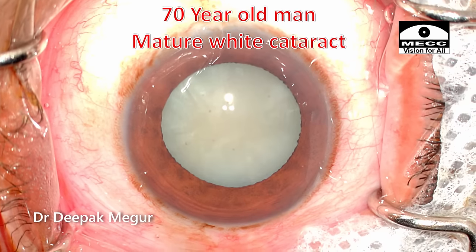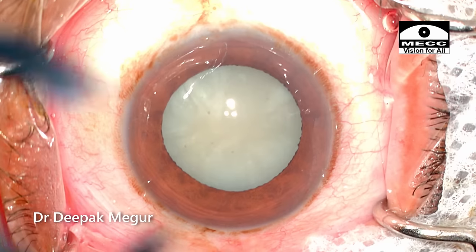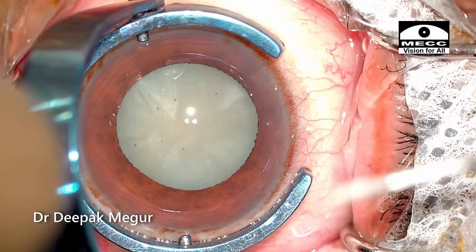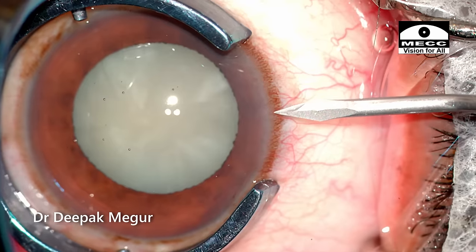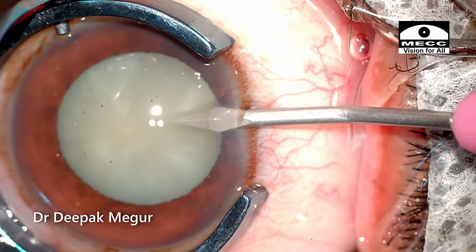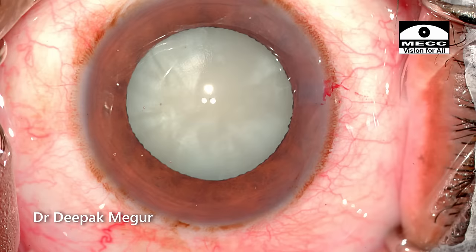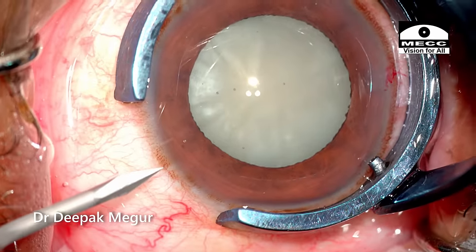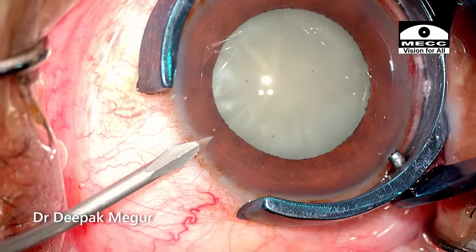He is a 70-year-old man with a mature white cataract. The surgery is being done under topical anesthesia. The side ports are being created. The globe is stabilized and turned slightly away so that I get a nice tunnel. The other side port is created. The incision is based in the limbus and note the intracorneal tunnel as well.